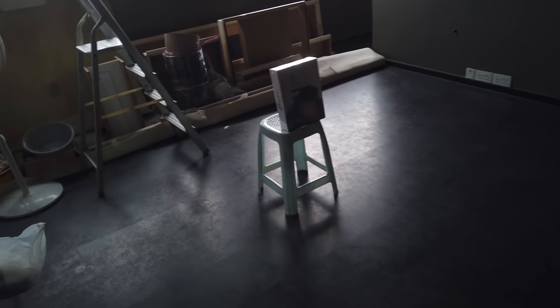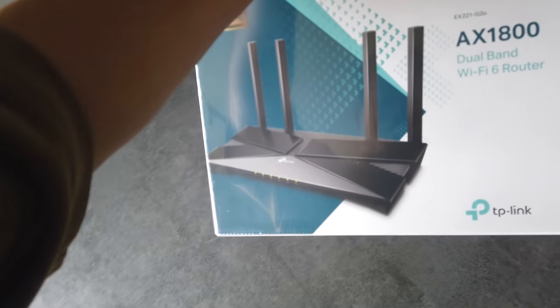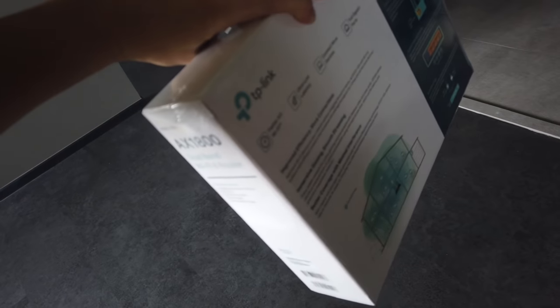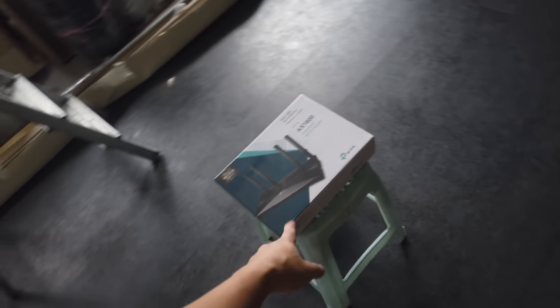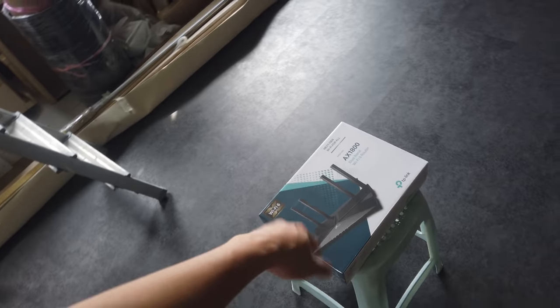Because we had a promo code, we actually received this free Wi-Fi 6 router, AX1800. But we won't be using this as it's not a mesh Wi-Fi. It's actually good for 3 or 4 rooms — as long as you put it in the center of the house, it should work fine.